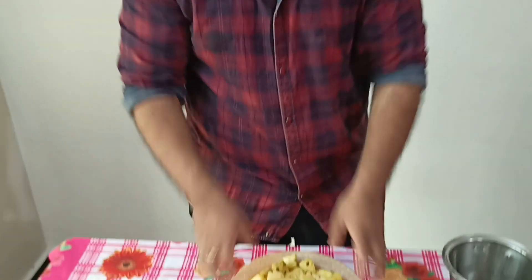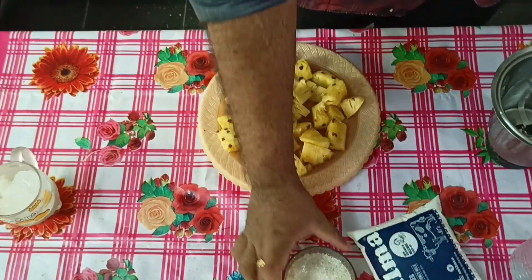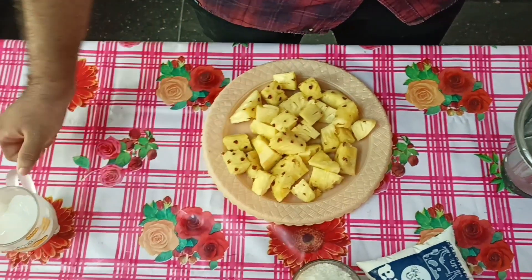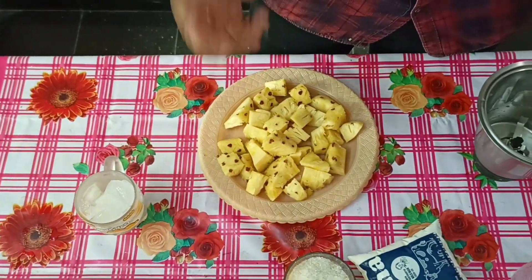So guys, we'll make a pineapple milkshake. We've got a lot of ingredients. We're going to make a pineapple. We've got a bunch. Let's take the ice cube and put the freshness on the ice cube.